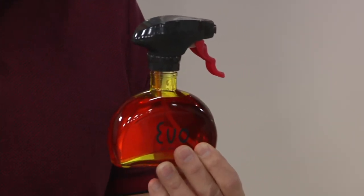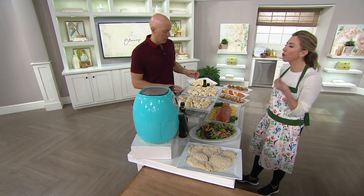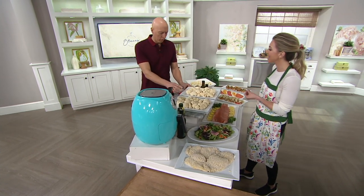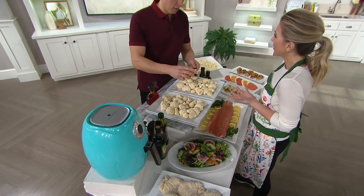What I love about it is you get better coverage, less calories, less fat, but also better flavor. But I think you need to show everybody what a quarter teaspoon of oil is and how difficult it is to cover our food with that little bit of amount.